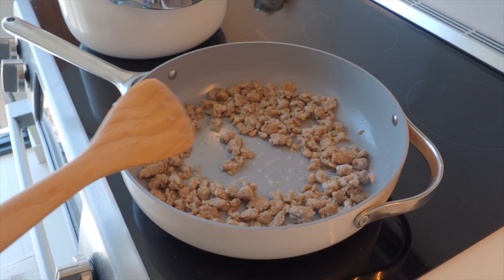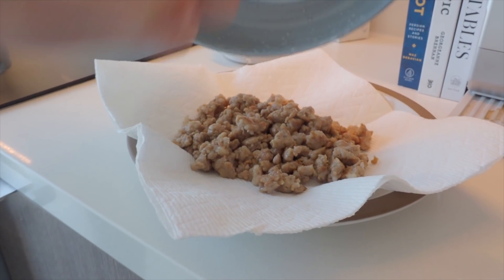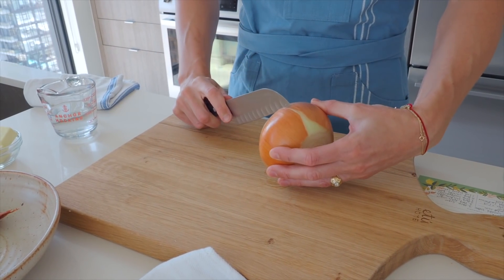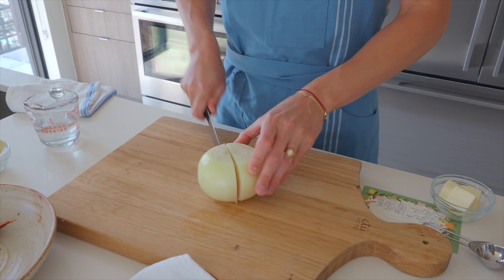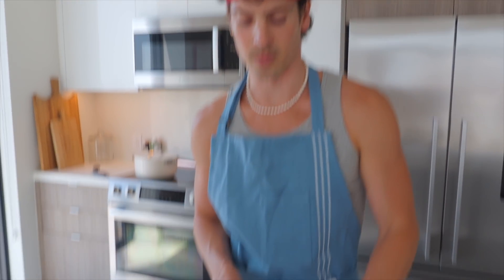The sausage is almost done. I'm gonna turn the heat off and put it on a plate lined with a paper towel to absorb some of that grease. Now that the sausage is cooked, we're gonna start the onion soubise. We're gonna use one large onion — you could use yellow or white — and I'm just going to remove the outer layer, cut it in half, and get really thin slices. No tears on the onions today.